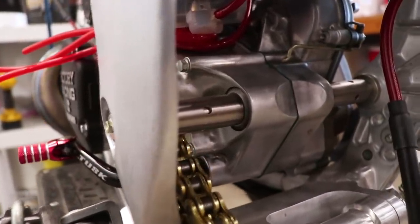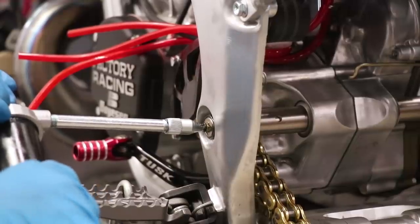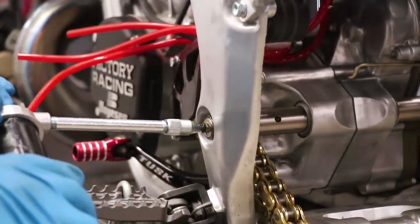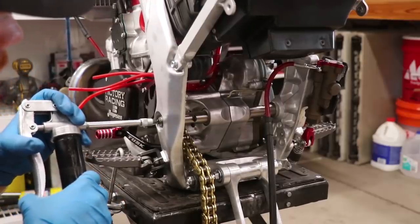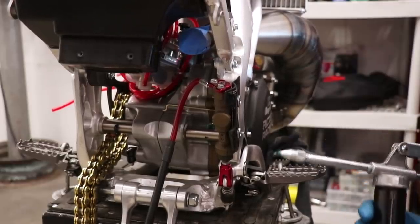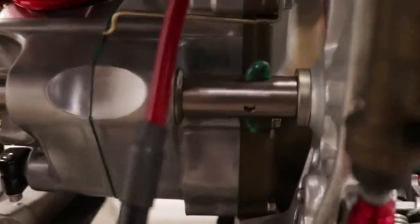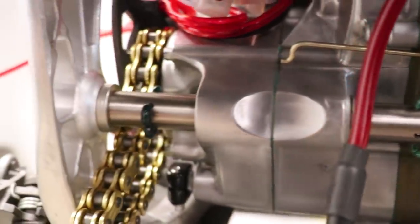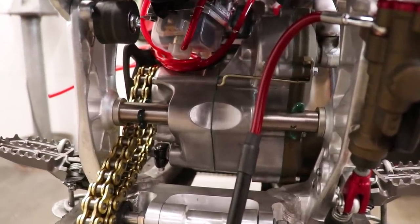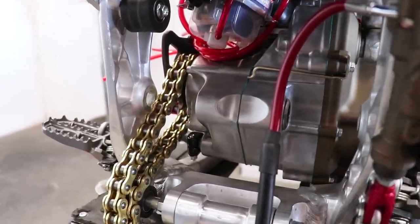I've got the bolt and the bushings mocked up in the bike. I'm just going to give it a couple pumps and see if any grease comes out. There we go — I see some. That works pretty slick. As you can see, after just a couple pumps we've got grease coming out of those holes on either side. Pretty pumped on how the system works — you definitely know those bearings are going to be well greased up.